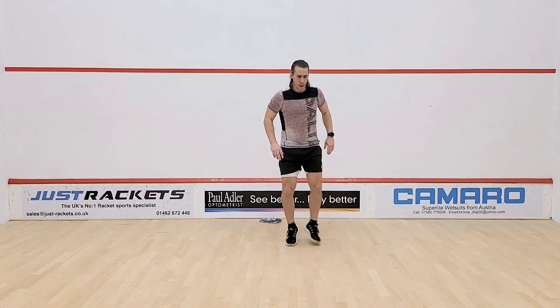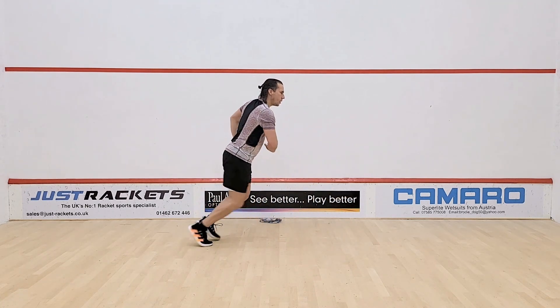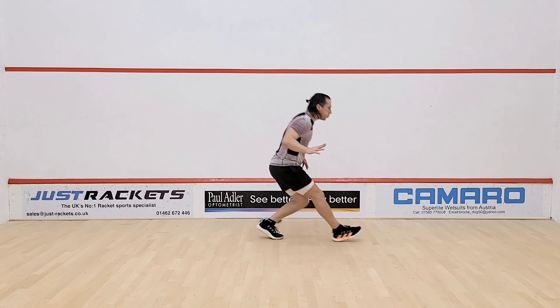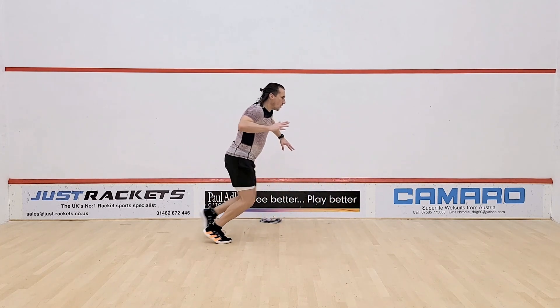Once your 20 seconds is complete, back into your ghost again — and this time, as fast as you can. Match pace, 10 reps, really simulate how you want to be moving in that first rally. Short, sharp steps, fast movements, 10 repetitions.